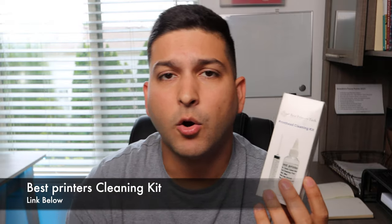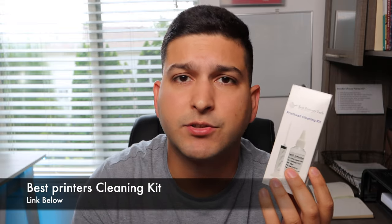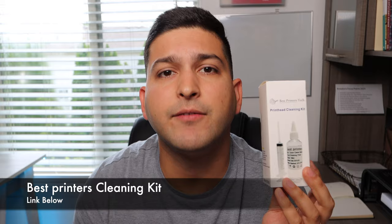Quickly, a product promotion: if your printer isn't printing a certain color, or you're getting choppy or faded prints and you've tried everything in the settings, the next solution is to use the Best Printers Cleaning Kit. Instead of buying a new printer with a new set of ink, you can use the cleaning kit to solve the problem on your current printer, continue printing, and save the ink you already have.